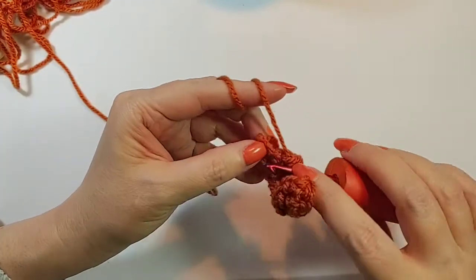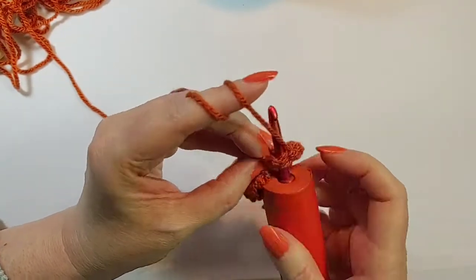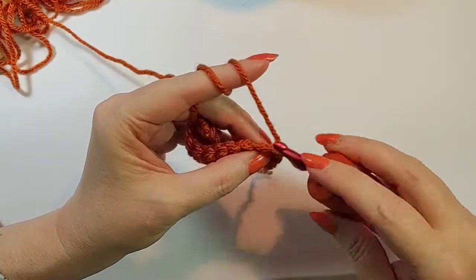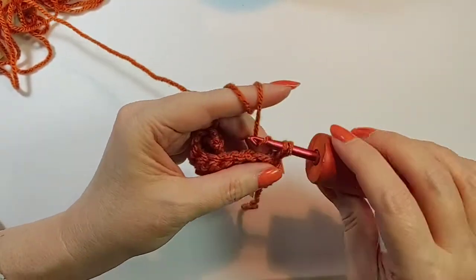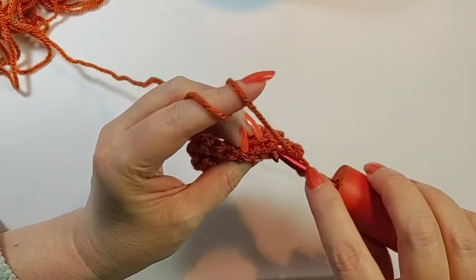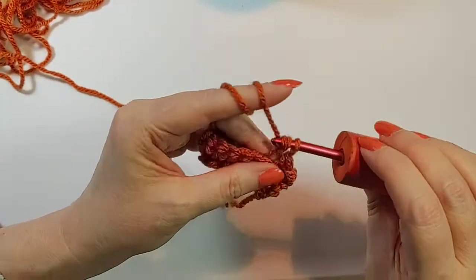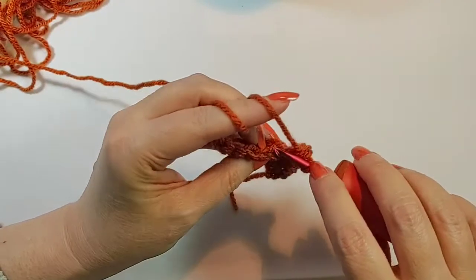Until you get to the last one, go through both loops — you might have to wiggle it a little bit. Go through both loops on that end, then turn. Go through both loops, pull up a loop, yarn over, and go through two loops. Now do back loop only single crochets until you get to that last stitch on the row, and then just do a regular single crochet.